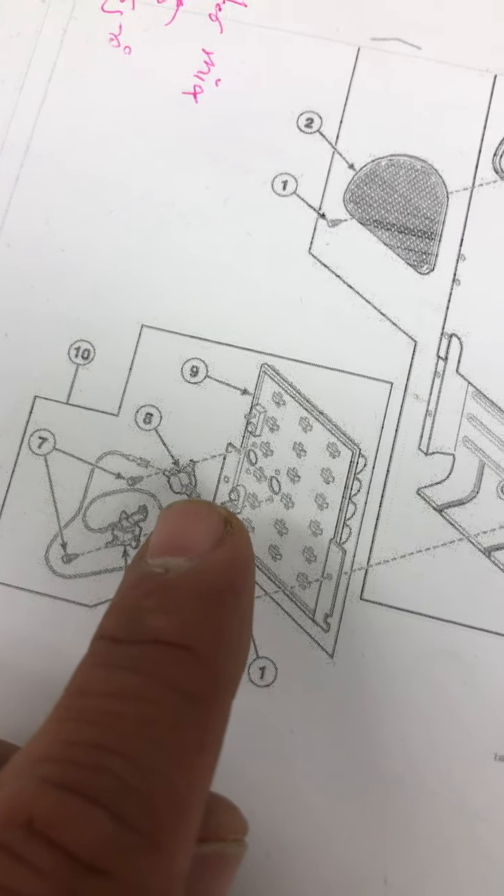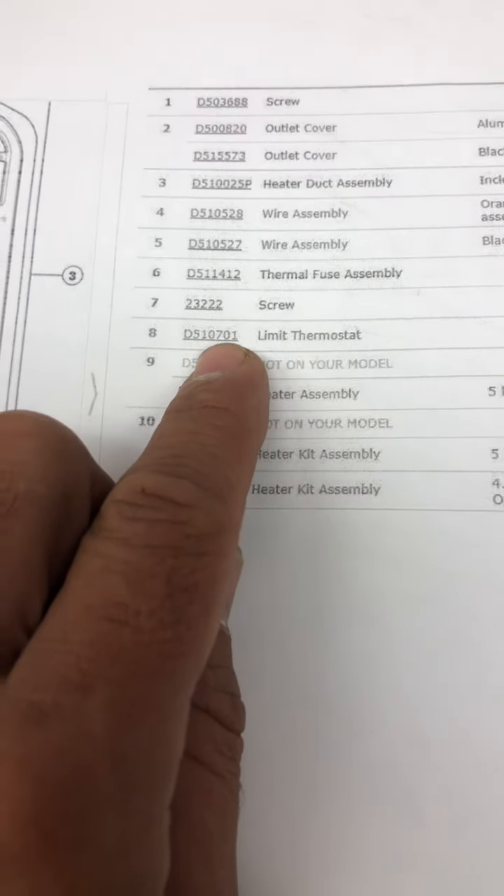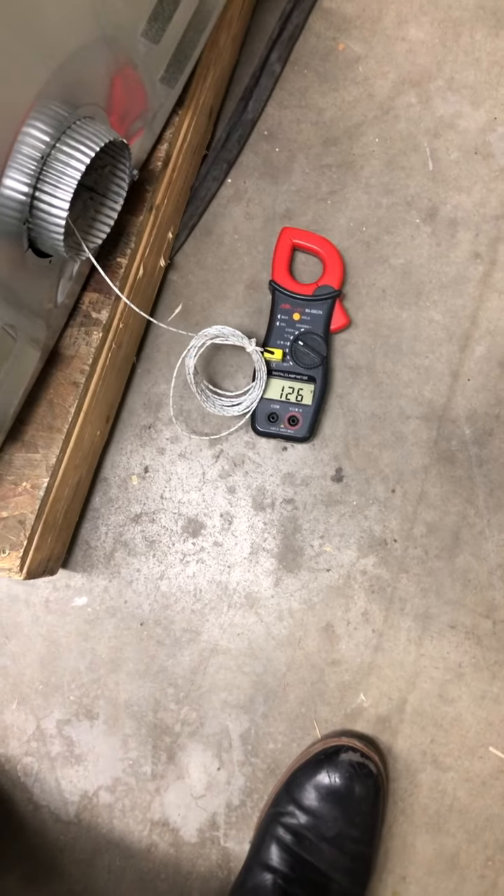If that number eight part — the limit thermostat — is not working properly, or if we have a problem with the control board, it's going to hit over 165 degrees Fahrenheit. And that's the reason we get that discoloration on the little nest at the back.